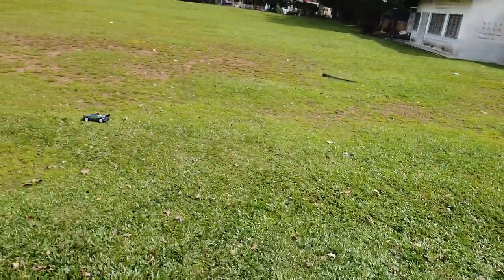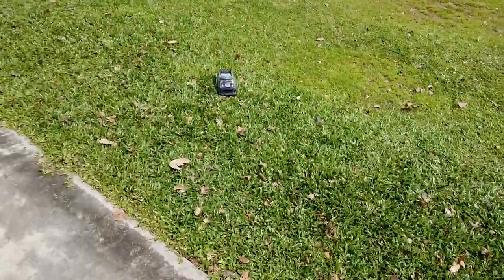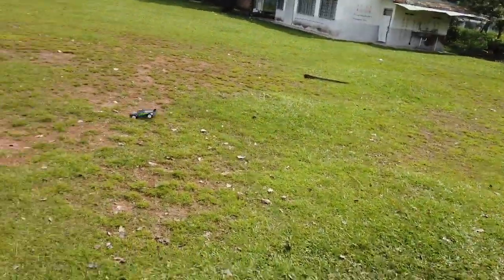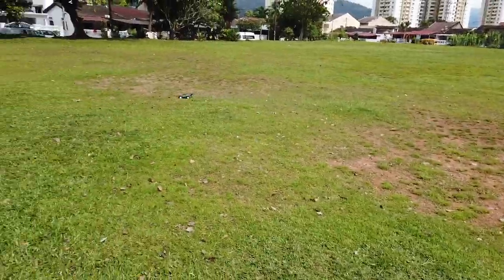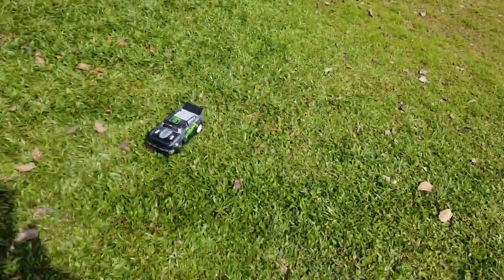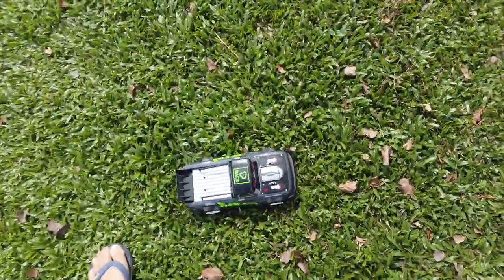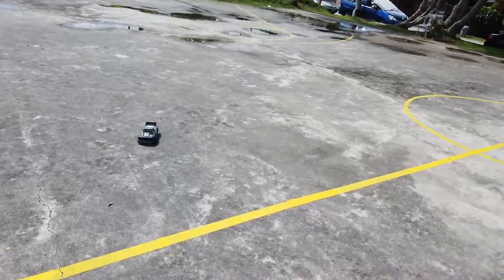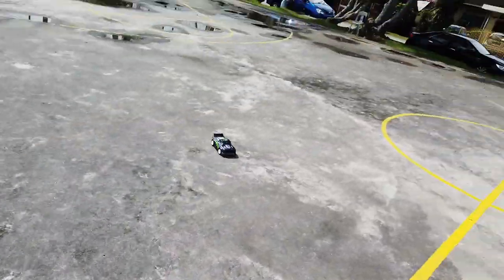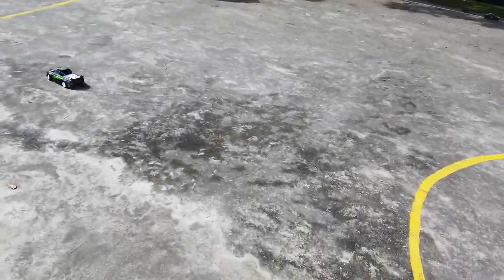It does work even on a grass surface — offroad — but it just bottoms out. It's too low and not really suitable for off-roading. Still, it does really well and it's fast for its size, though it does bottom out again on rough terrain.